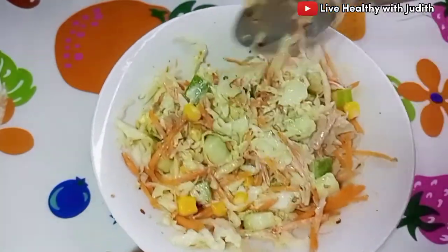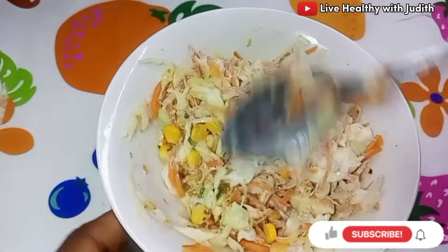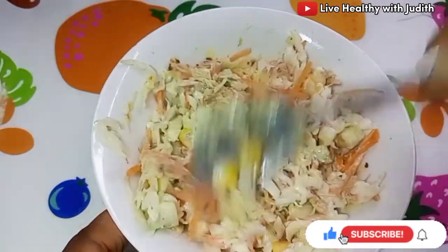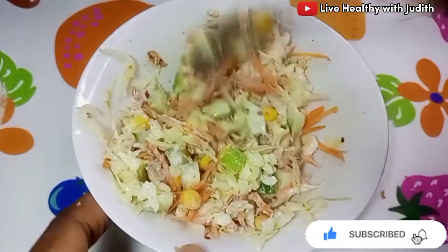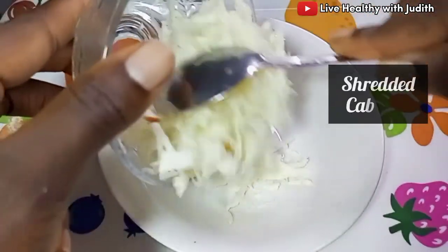Hey LD fam, I'm back again with another banger recipe, and this has been requested for so long by lots of subscribers. This salad recipe is better than any coleslaw recipe you have ever known. Watch till the end because in this video I'm going to be sharing three amazing ways you can enjoy this salad.